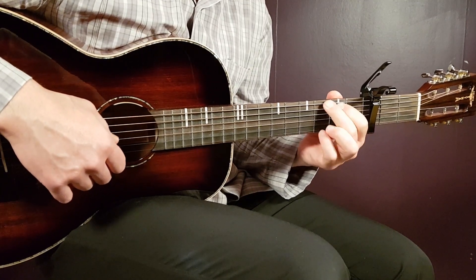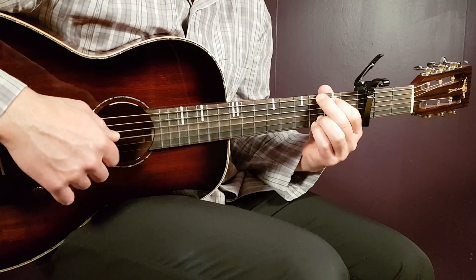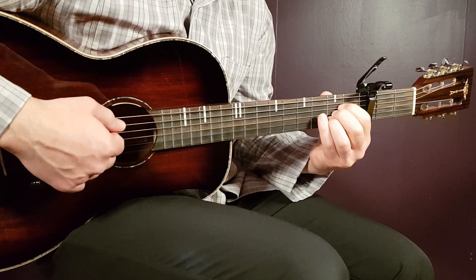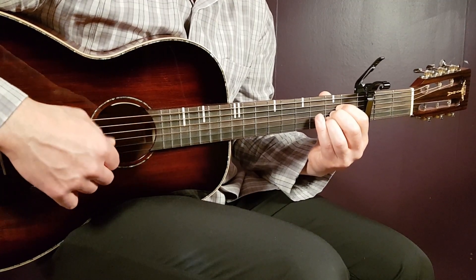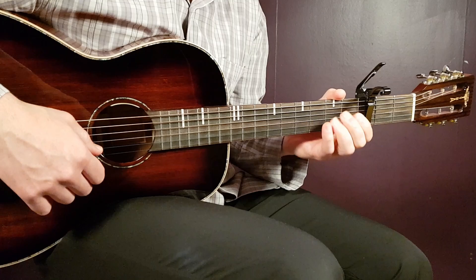We have G as well: third on E, second on A, open D, open G, third B, and third E. And we also have A: open A, second D, second G, second B, and open E. And there we cover all the chords we need.